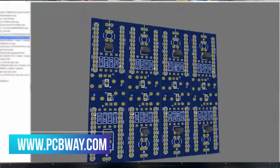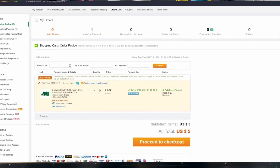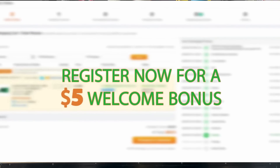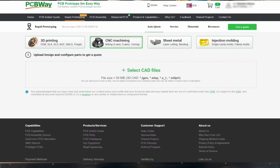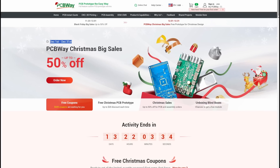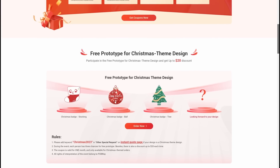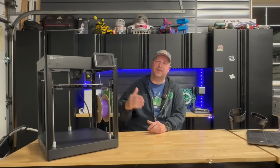I'd also like to introduce today's video sponsor, PCBWay. Are you looking for a PCB manufacturer offering rigid or flexible PCBs, or looking for them to assemble them for you? They can do that, and also offer other services such as 3D printing, injection molding, and CNC. They even have a community section where you can buy a project and assemble it yourself. PCBWay is offering special Christmas coupons for the rest of December — check out all those savings and use those coupons. Thank you to PCBWay for sponsoring today's video on the TwoTrees SK-1.